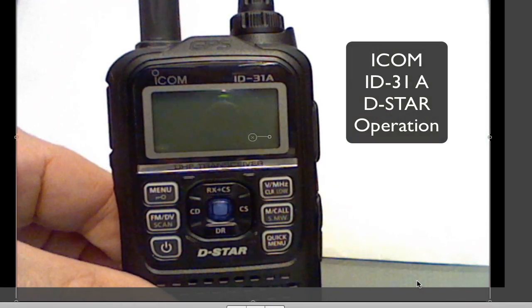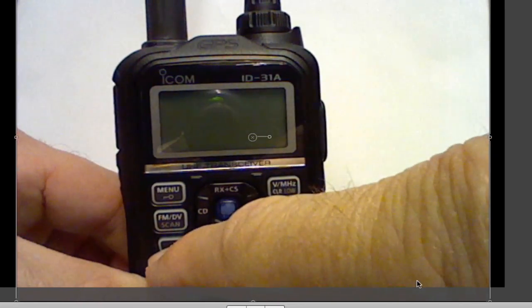Hi, this is Jim, K3WR. Today I want to talk to you a little bit about the ICOM ID-31A D-STAR radio.